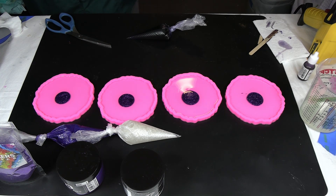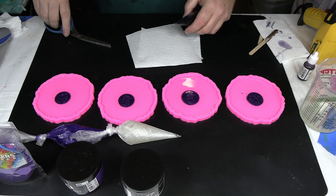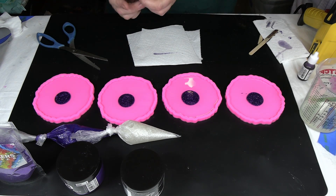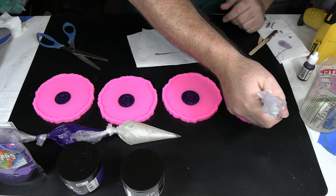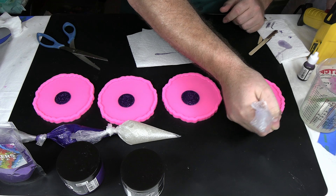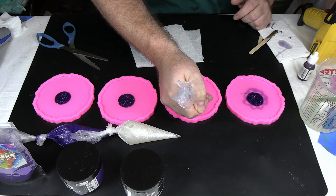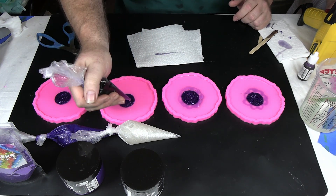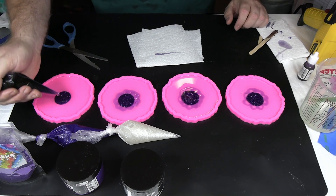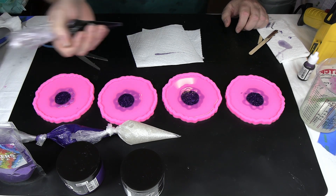So I'm going to just get a little paper towel here and cut off just the tip — cut a little bit off and see how that flows. That's right what I want, so we're good there. I'm going to start and kind of make a pattern like petals.